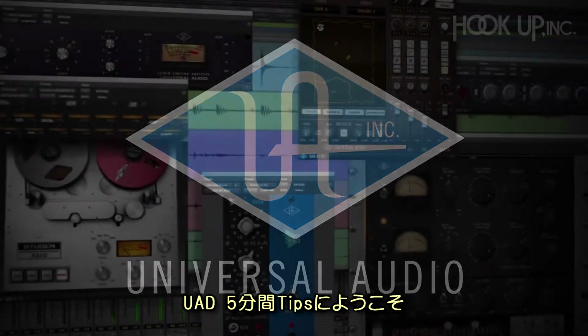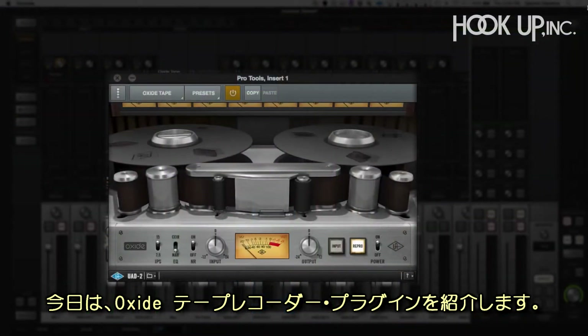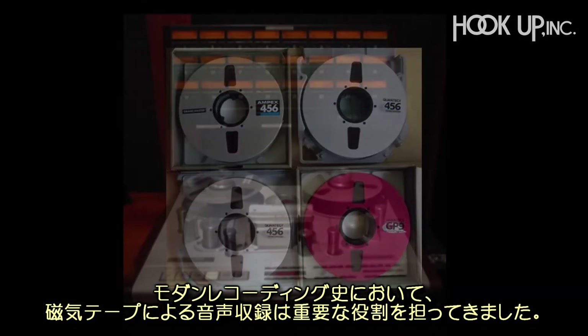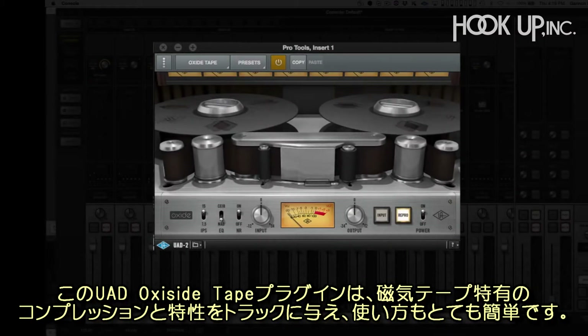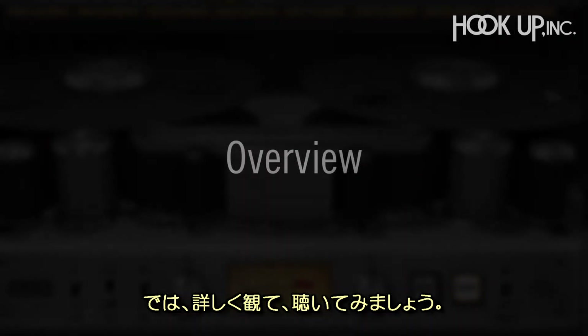Hi, and welcome to another 5-Minute UAD Tip. Today we're going to take a look at the Oxide Tape Recorder plug-in. Magnetic tape has been the primary way to capture sound throughout the history of modern recording. The Oxide Tape Recorder plug-in from Universal Audio gives you the compression and character of magnetic tape in an affordable, easy-to-use plug-in. With Oxide, you can glue your tracks together and have them sounding like a record. Let's dive in and take a listen.